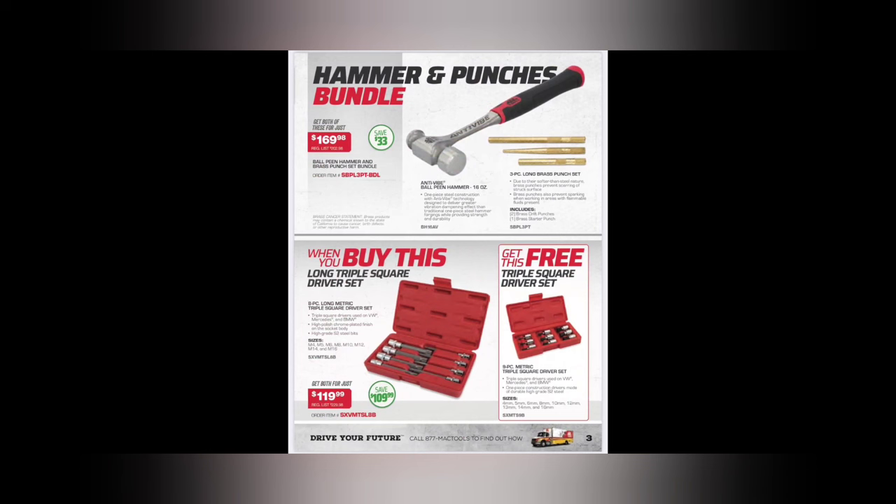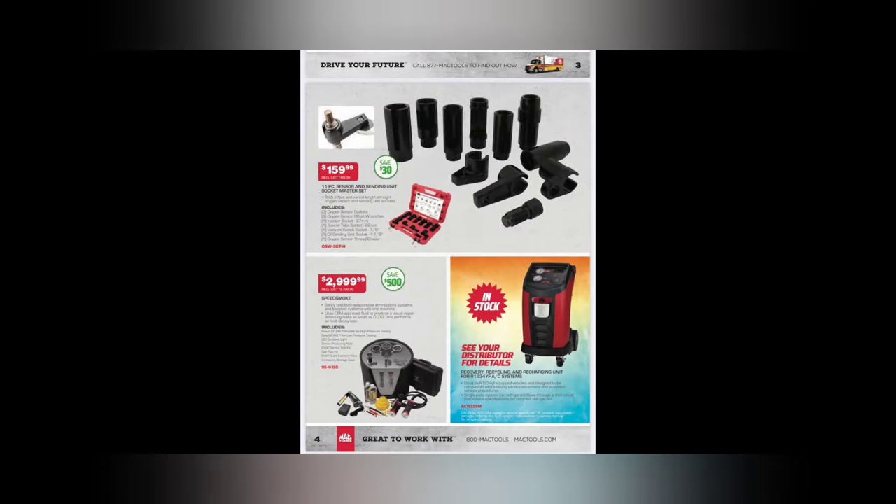We got a hammer and punch bundle - $169.98 for the anti-vibe 16-inch ball-peen hammer with a three-piece long brass punch set. We got another BOGO - lots of BOGOs in this one. When you buy the long triple square set at $119.99, you get the short triple square set for free. Not too shabby at all.